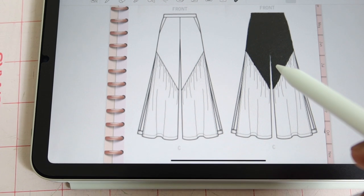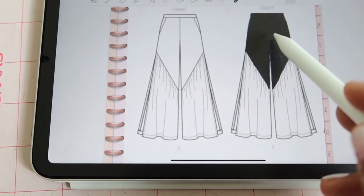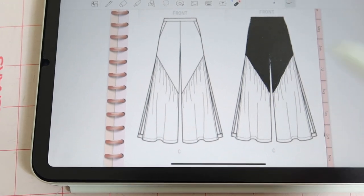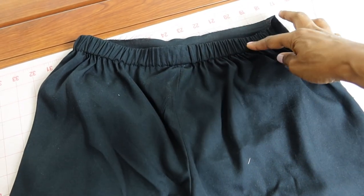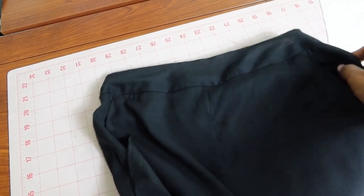I decided I wanted to do some color blocking. I'm using rayon fabric — the top of the pants will be black and the bottom will be white. The pattern calls for one-inch wide elastic in the waistband area, but it only goes in the back, so the front of the pants just has a plain front with no elastic.